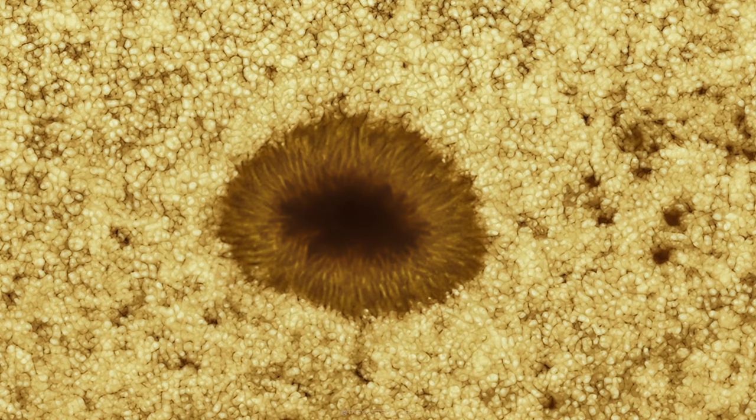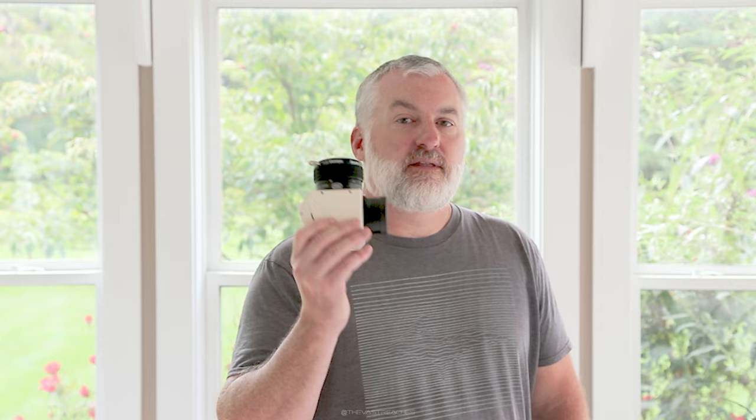If you're anything like me you might be asking yourself which one's better — the Herschel wedge or the front aperture solar film? Unfortunately in the scope of this video I didn't get a chance to try that out, but hopefully I will in the future so if you're interested drop me a line in the comments. That wraps up our look at the Baader Herschel Solar Prism Mark II. The astronomy vendor Agena Astro sent this over for evaluation, but the opinions are all my own.